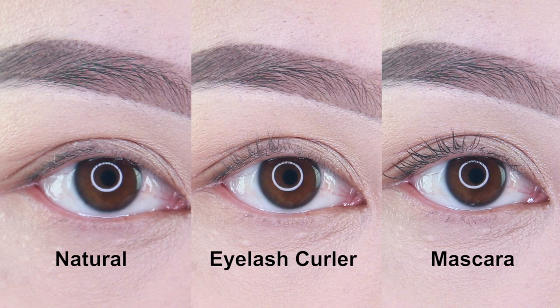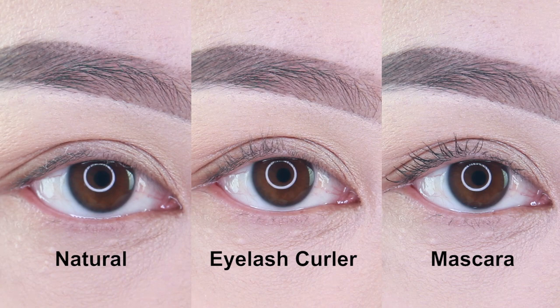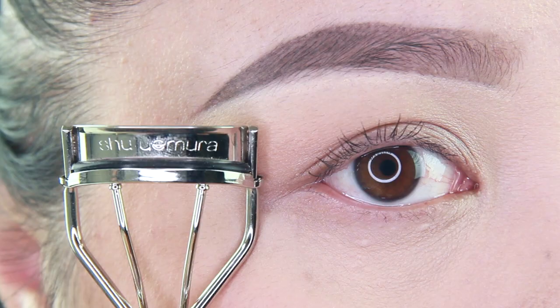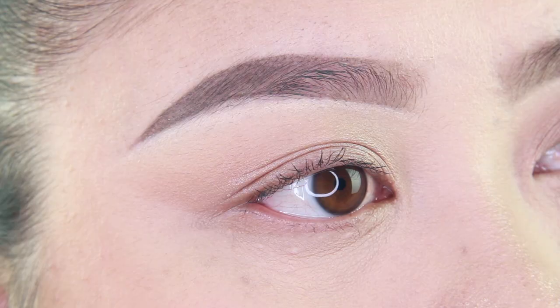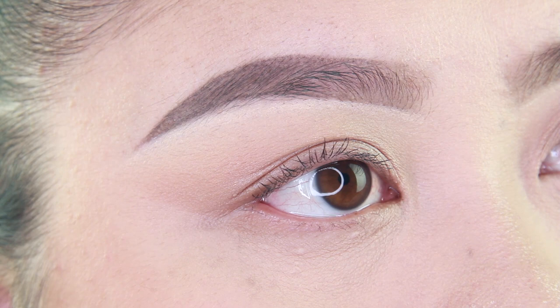Here are my final results using the Shu Uemura eyelash curler. I did not like the results — I think it did not perform very well. It's probably because this eyelash curler does not suit my small flat eyes or short lashes.